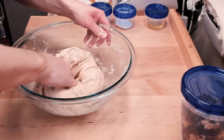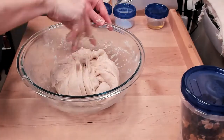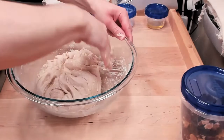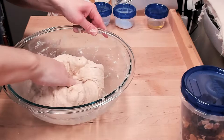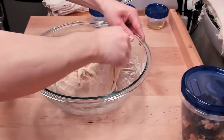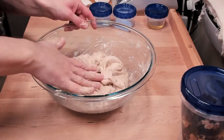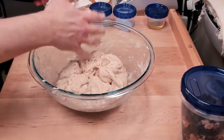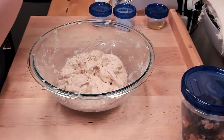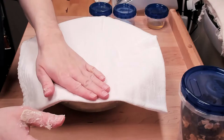You don't want to overwork the dough, so I'm just folding it in on top of itself now to make sure everything is where it needs to be. I think it's about right. We're going to let it rest for 10 minutes and then we'll be right back to get the rest of the ingredients in there.